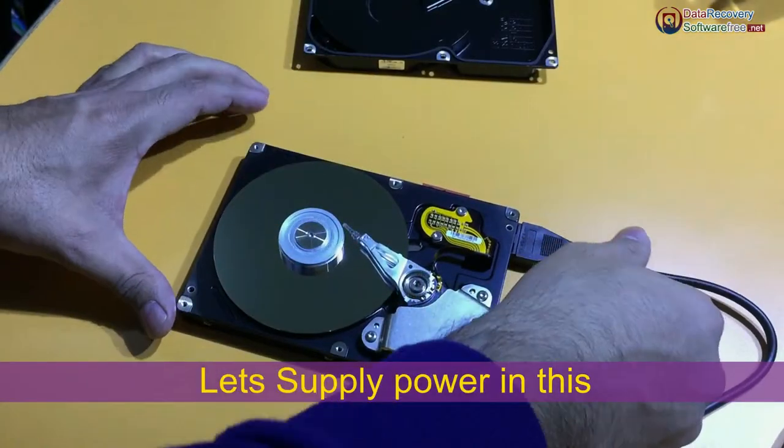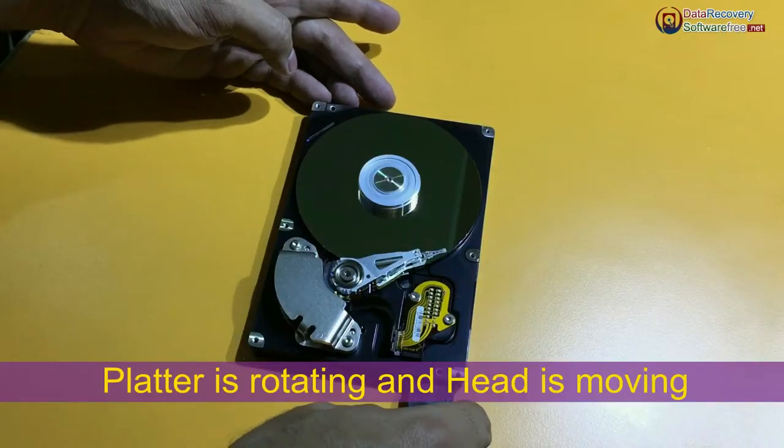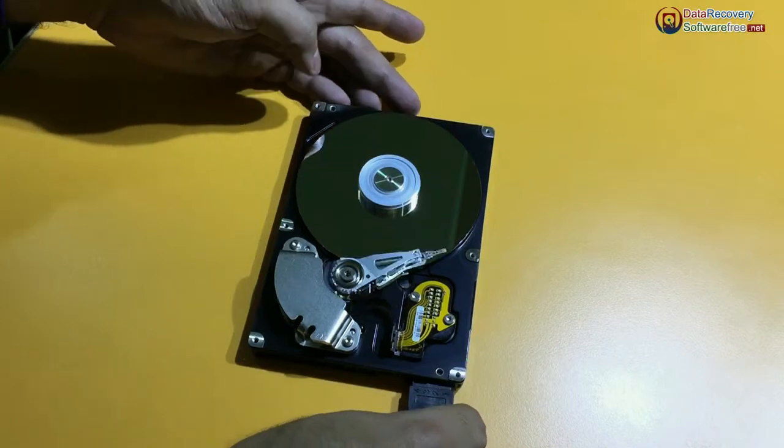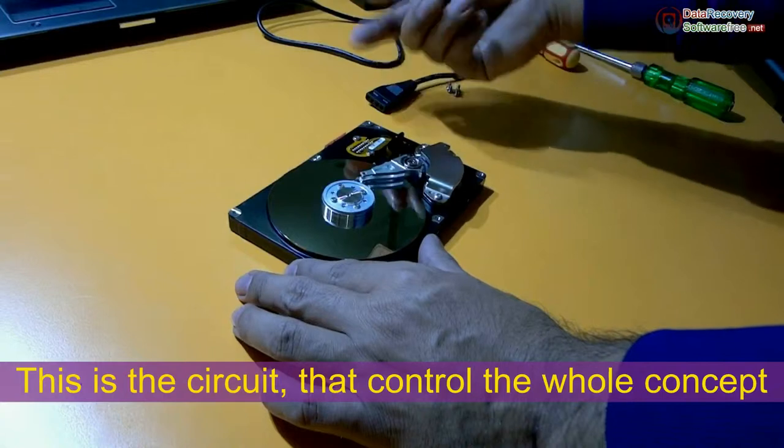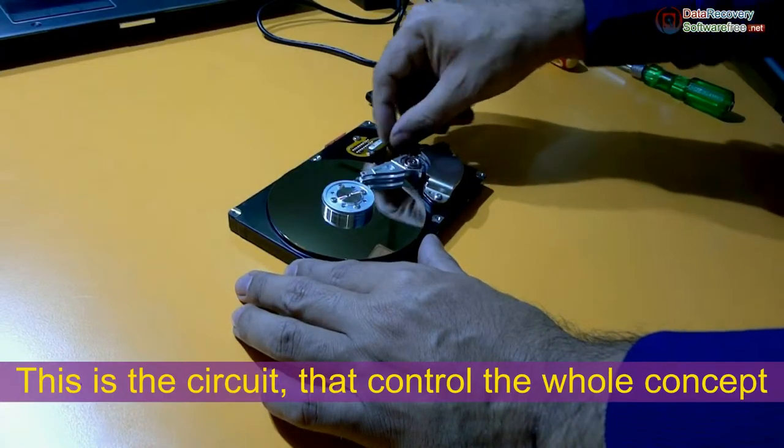Let's supply some power to this. The platter is rotating and the head is moving. This is the spindle motor. This is the circuit that manages or controls the whole concept behind it.